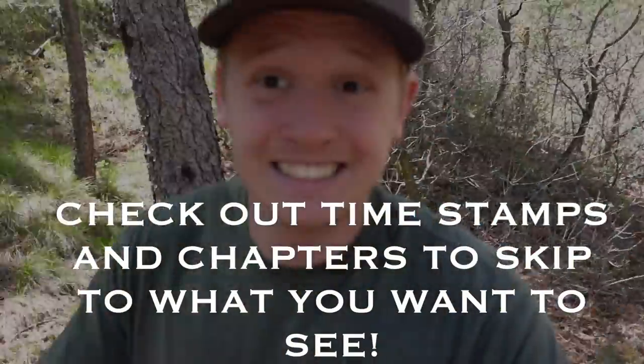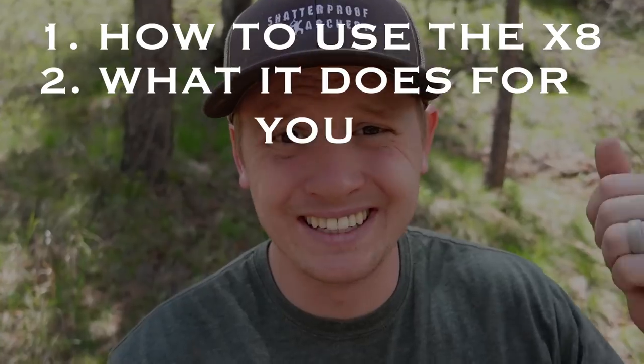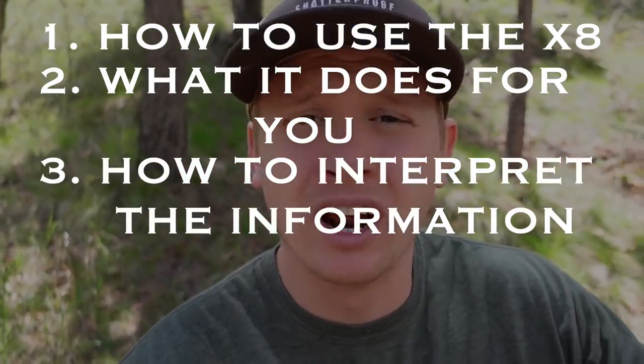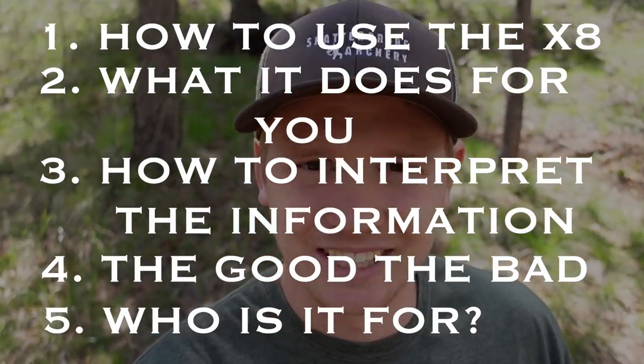I'm going to cover five things in today's video. Number one, how to use this product. Number two, what it does. Number three, how to interpret the information. Number four, what's good and what's bad about this product. And number five, who is this for? Let's get right into it.